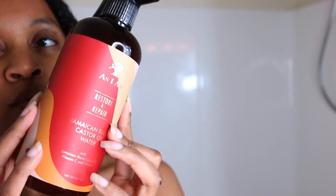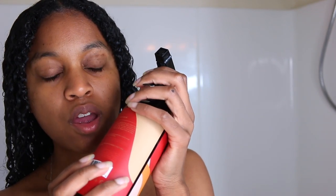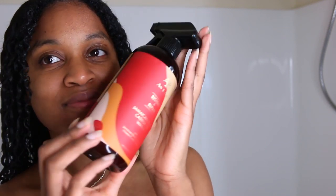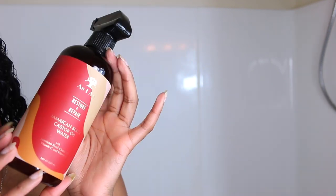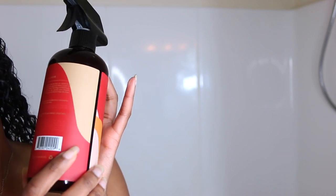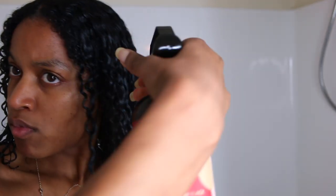So the lights did kind of dry out my hair, so I'm going to go ahead and use the Jamaican Black Castor Oil Water. I love this spray bottle — I love the whole concept of this product. It's supposed to act as water. I will say that this doesn't replace water, but I like the fact that you can reuse this spray bottle to put your own water in it. I just love the whole concept of this product.